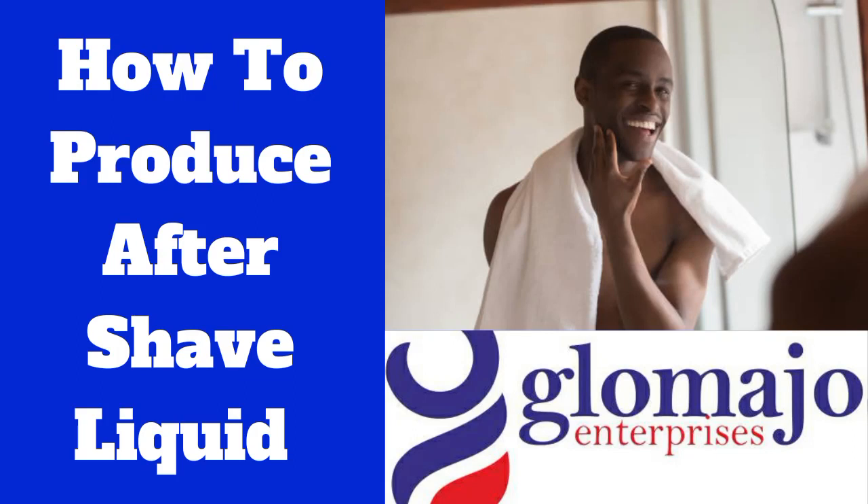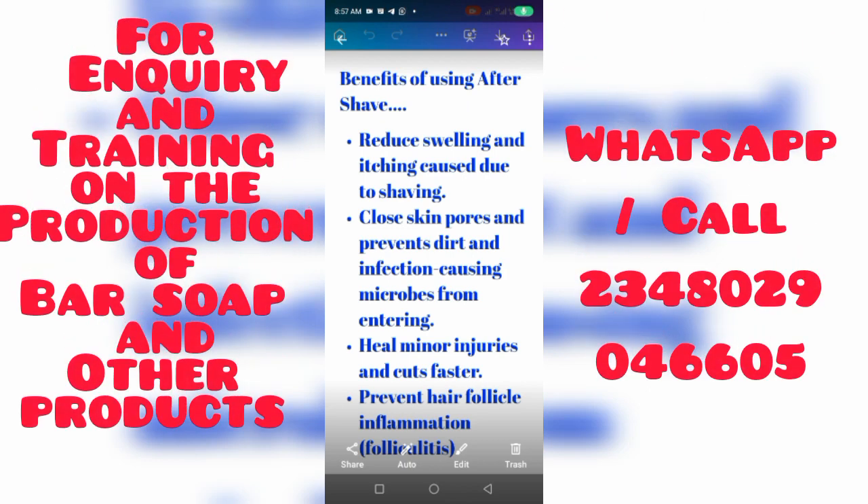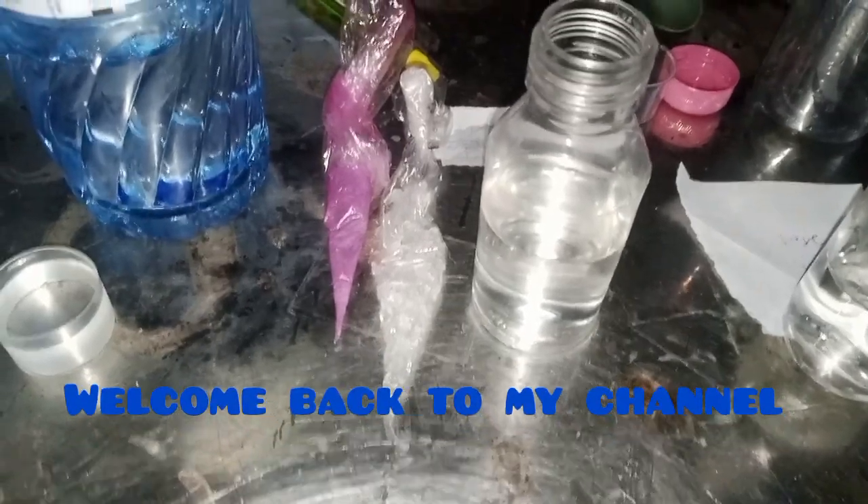Welcome, today we are looking at how to produce aftershave. These are some of the benefits of using aftershave: one, it reduces swelling and itching caused by shaving; two, it closes clogged pores and prevents dirt and infection-causing microbes from entering; three, it heals minor injuries and cuts faster; and four, it prevents hair follicle inflammation.